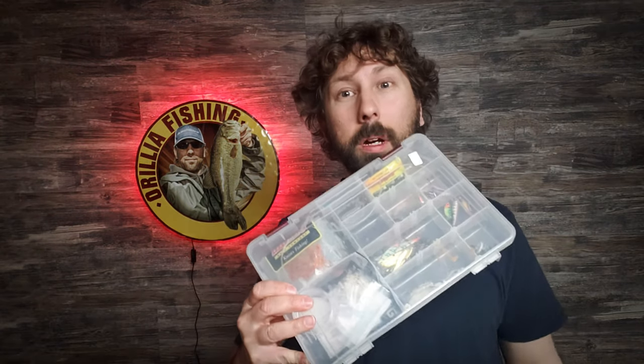Hey guys, welcome back to another video. We're starting to get into the winter months, so I thought let's spend the next few weeks talking about some ice fishing tackle - mostly what's in my tackle box. This is the only box I bring when I'm going ice fishing, and this week I thought we'd start with the small guys. We're going to be talking about perch, so stay tuned.